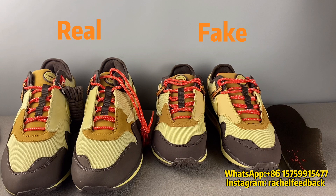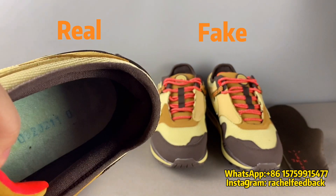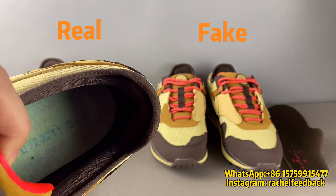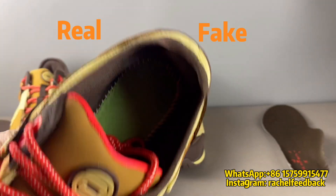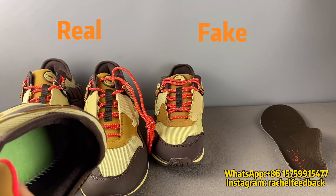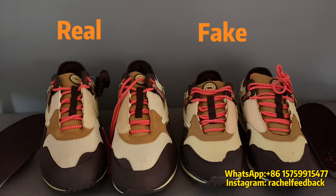Let's check the difference under the insole. I've already taken it out. For the real pair, we can see it has a stamped serial number here, but for the fake pair there is no serial number. This is another method to check if the shoes are real or fake.